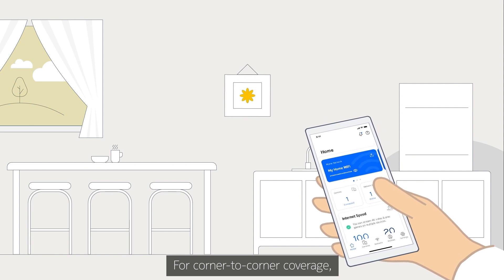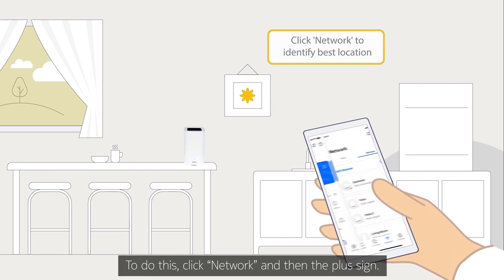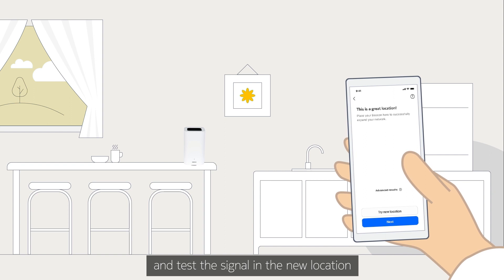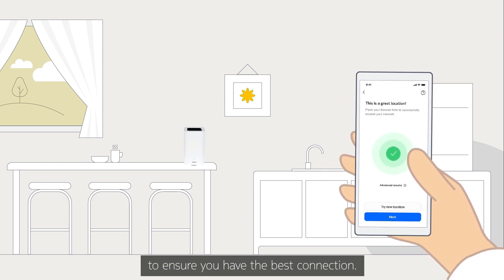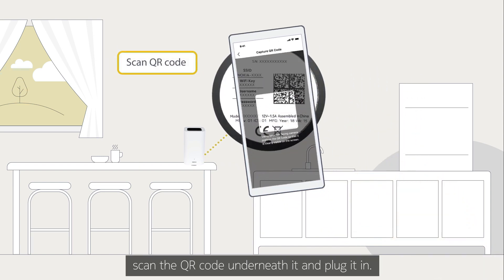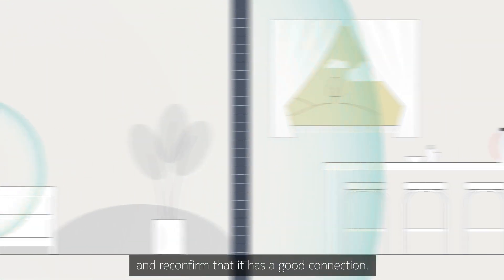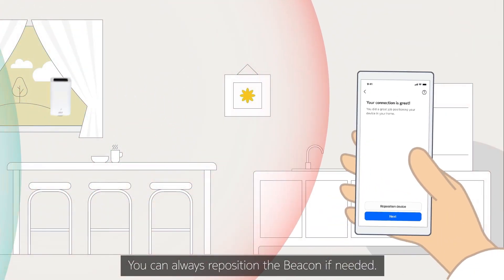For corner-to-corner coverage, you can add more beacons around your home. To do this, click Network and then the plus sign. The app will then help you identify the right position for your beacon and test the signal in the new location to ensure you have the best connection. With the second beacon in place, scan the QR code underneath it and plug it in. It will then connect to the first beacon and reconfirm that it has a good connection. You can always reposition the beacon if needed.